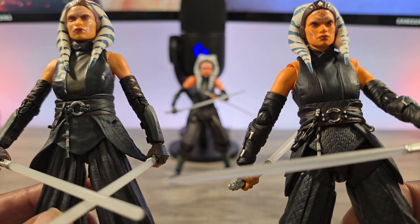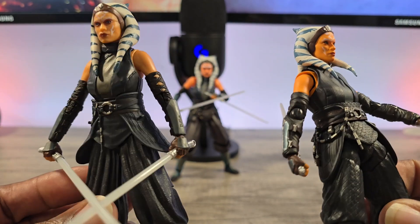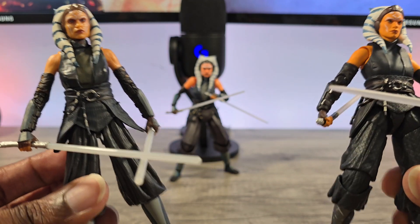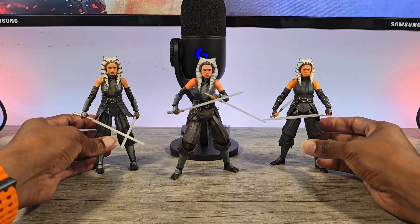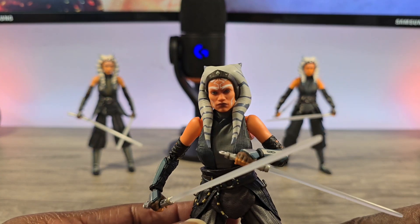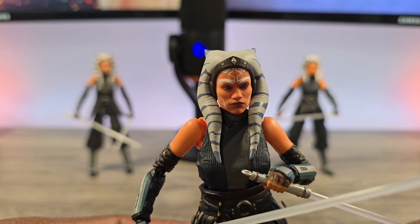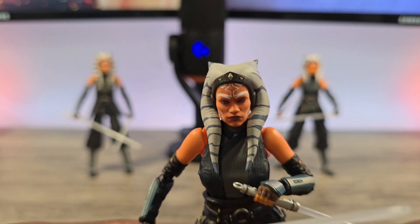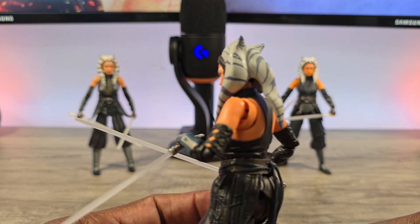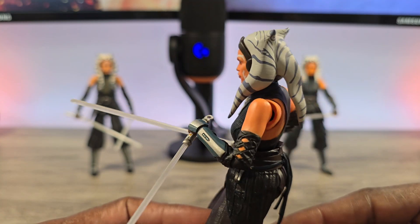When you look at the actual outfit — and I've done a review on this before — the detail, sculpting, and texture in the Mafex is significantly better, but it's also significantly more expensive. To me, this SHF is the best of both worlds. SHFiguarts nailed the face — the gradient, the color, the texture — it's much better than the Black Series and honestly better than the Mafex as well.